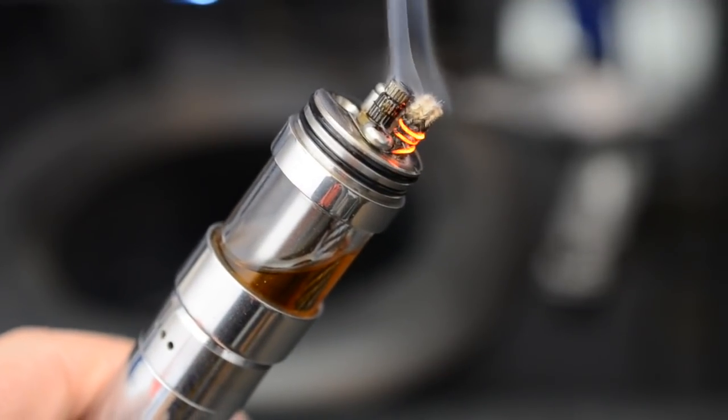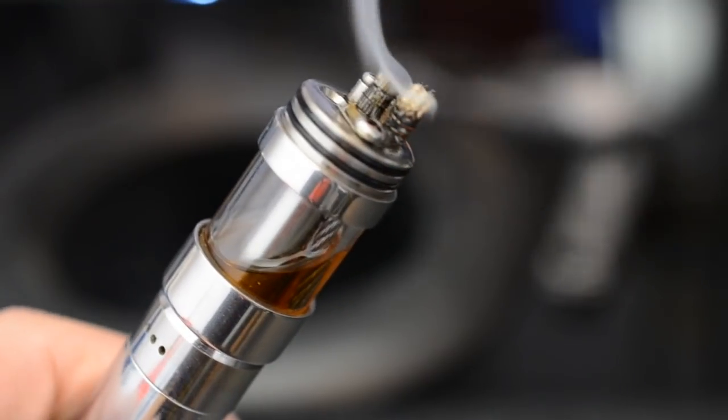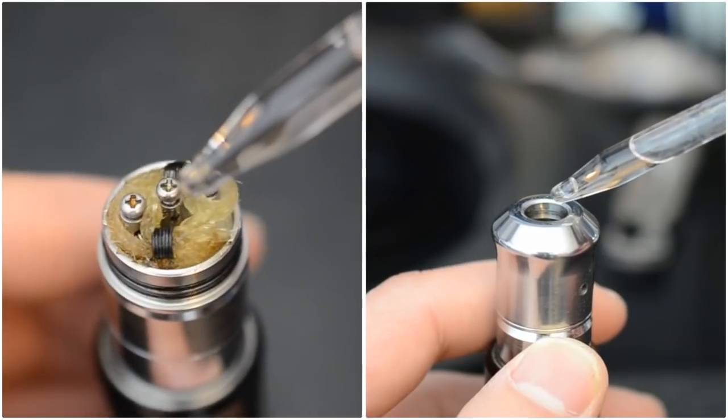Extremely low resistances work best with a dripper. With other atomizers, the e-juice will vaporize faster than the wick can absorb it. Drippers don't have this problem because you drip e-juice directly onto the coil.